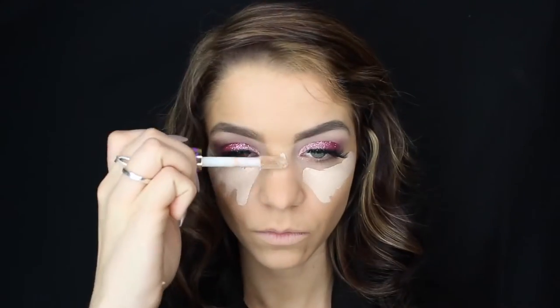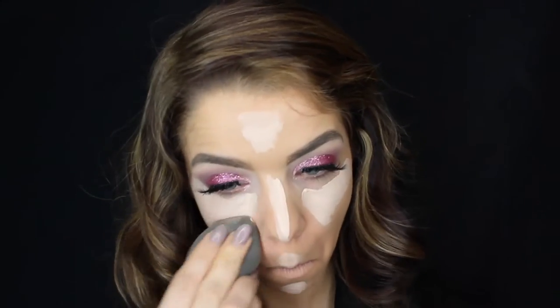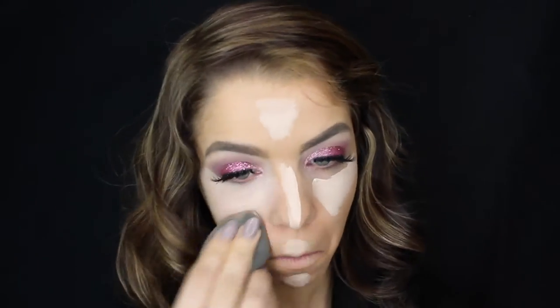Now that we're all finished with foundation, I'm going to be going in with my Tarte Shape Tape in the shade Light. We're going to be using this to highlight my face on all of the high points, and then blending it out with a damp beauty blender.